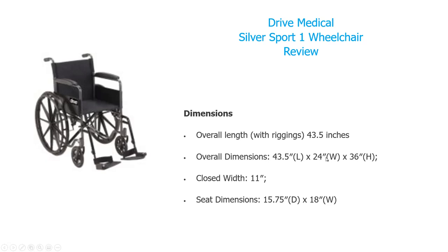The overall length is 43.5 inches with all the riggings, and the overall dimensions are 43.5 by 24 by 36 inches. When folded, it closes down to a compact 11 inches. The seat dimensions are 15.75 by 18 inches.